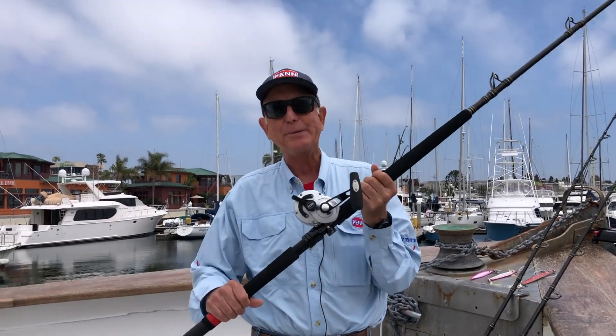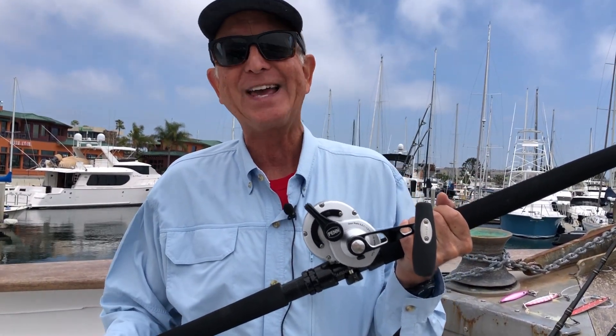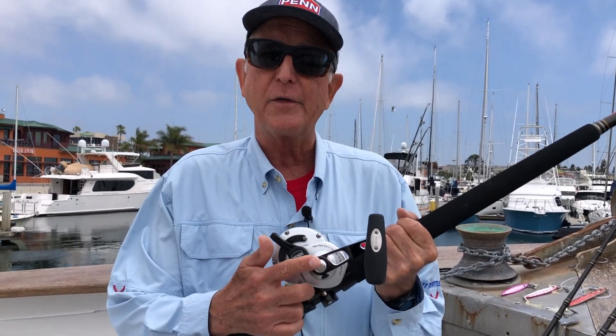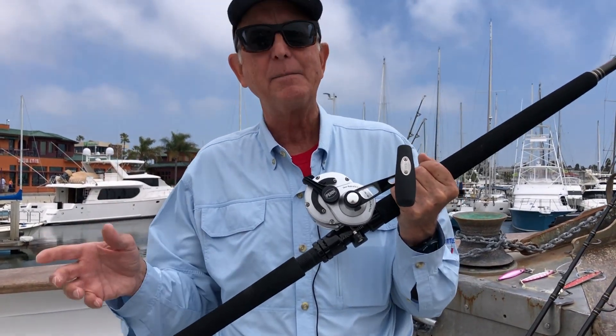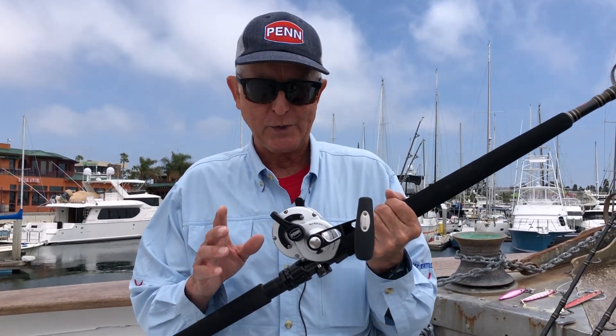Just like a putter versus a driver in golf, the right tool matters. The three rigs you want for big tuna — we'll go upward from the lightest. That is your 80-pound rig, or a 60-pound rig if the fish aren't running too big. 60-pound test does cast a little easier than 80. This is a Penn Fathom 40 Narrow two-speed. All these reels are two-speed — very, very important. A single-speed reel is just not going to work for this.